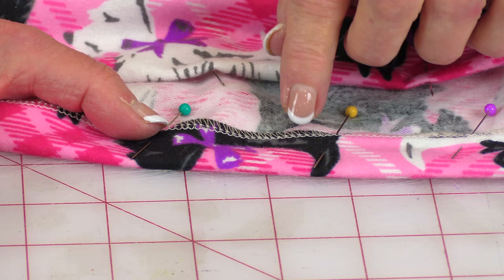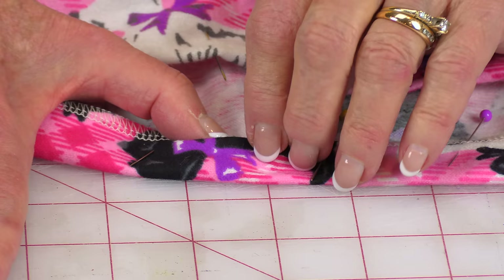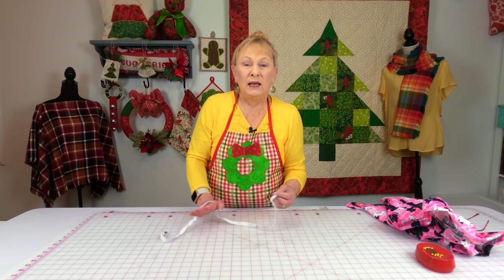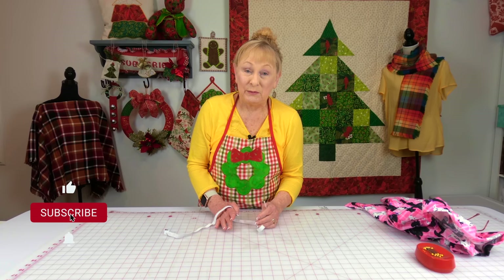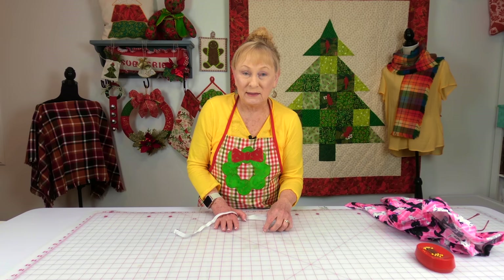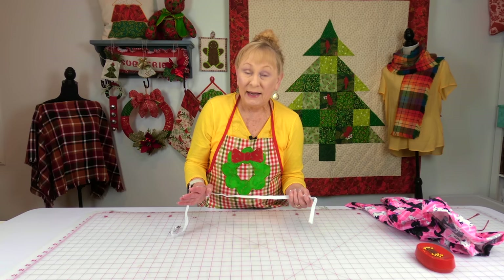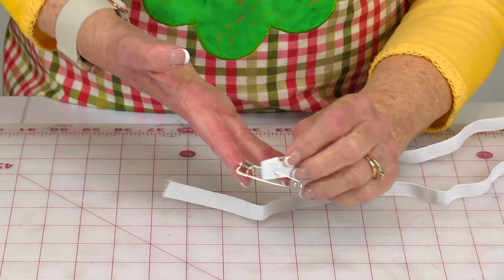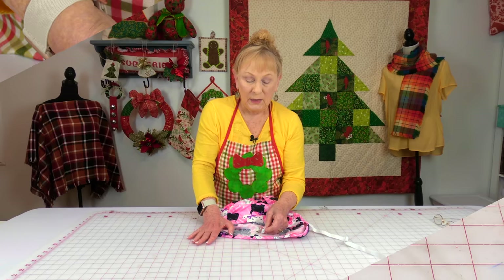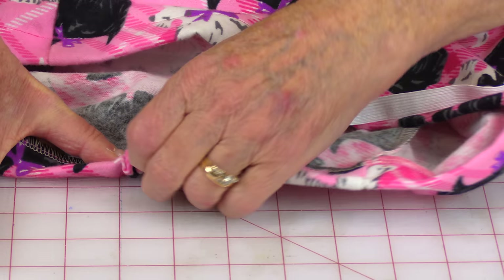Because I've serged my edge, I'll stitch right down the middle of the serged edge. For those who folded it under, stitch along your inside folded edge. The instructions didn't specifically mention elastic, but based on the finished casing width of about three quarters of an inch, I used half-inch wide elastic. Wrap the elastic around your waist, add one inch, and cut it. Put a safety pin on one end, insert it into the casing at the opening, and begin pushing it through, gathering it up.